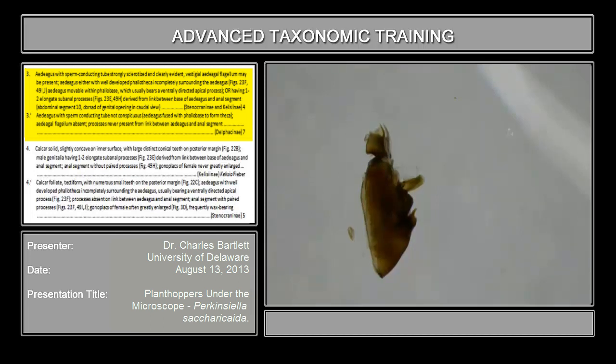We get to a point in the couplet where it reads: or having one to two elongate subapical processes. Here is segment 10, and this is segment 9. If the subapical processes were present, they would be extending out from here. That is a feature of the subfamily Kelisiinae. If this were Kelisiinae, the suspensoreum — which is present right here — would be absent also. So all of these things suggest we need to go the other direction in this couplet.